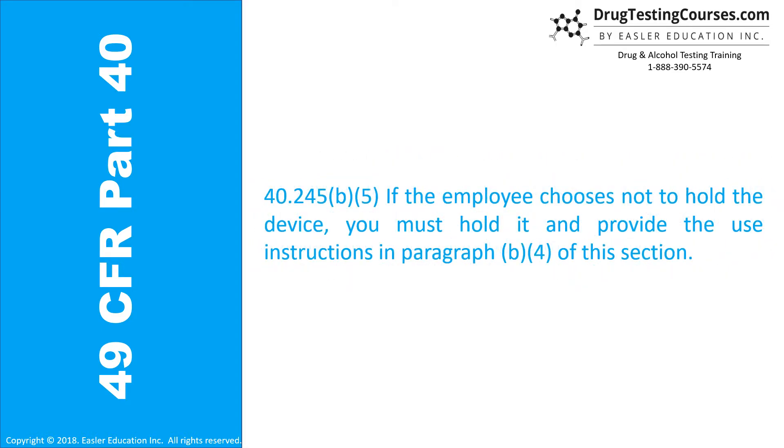40.245(b)(5): If the employee chooses not to hold the device, you must hold it and provide the use instructions in paragraph B4 of this section.